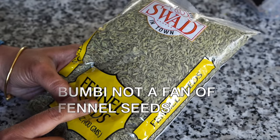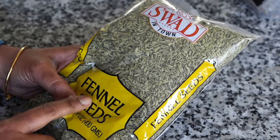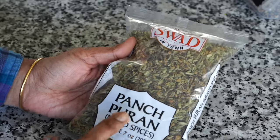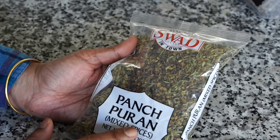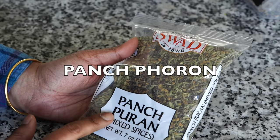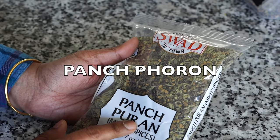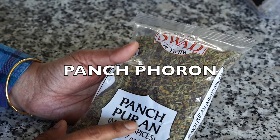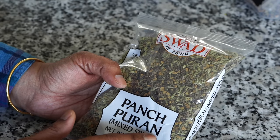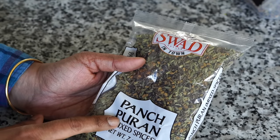Someone asked me if they can use yellow mustard seeds while making Pach Phoron — the Bengali five-spice — and yes you definitely can, though black mustard seeds stand out best. Next is fennel seeds. I'm not that much of a fan of the flavor of fennel, so you won't see it in most of my recipes, but I love it in special spice blends when I roast the spices. It gives a nice licorice kind of flavor. Pach means five in Bengali, and Phoron means tempering in hot oil.